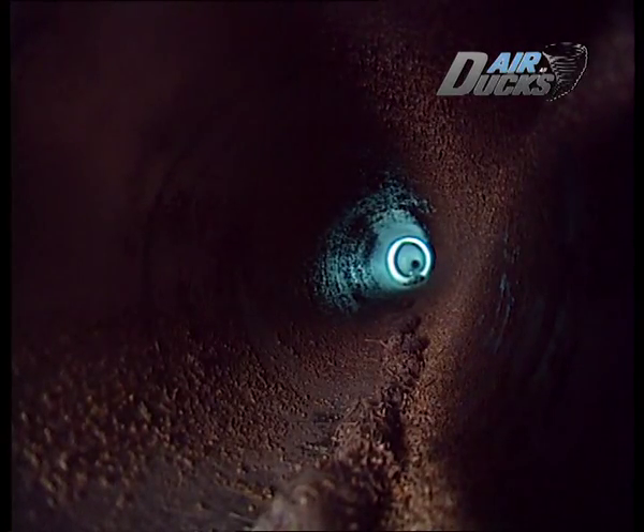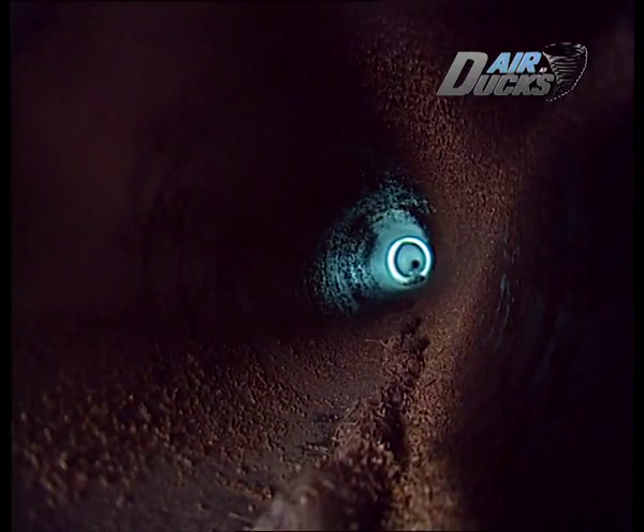Bli inte chockad. Så här ser det förmodligen ut i många rör i din närhet — det är här inne som din luft passerar. Naturligtvis måste man rengöra sådana här fasansfulla kanaler. Men det är inte lätt. Man famlar bokstavligen i mörkret.